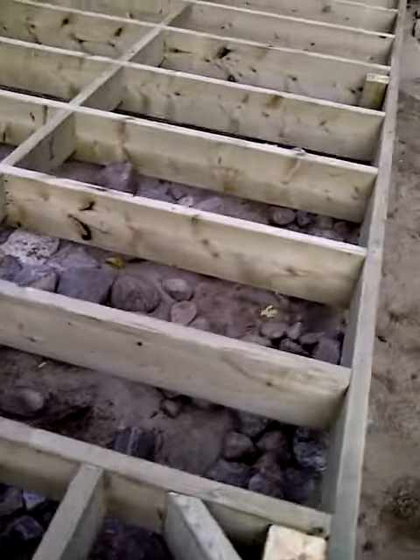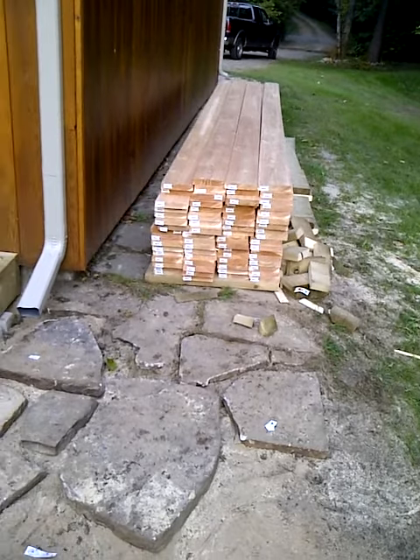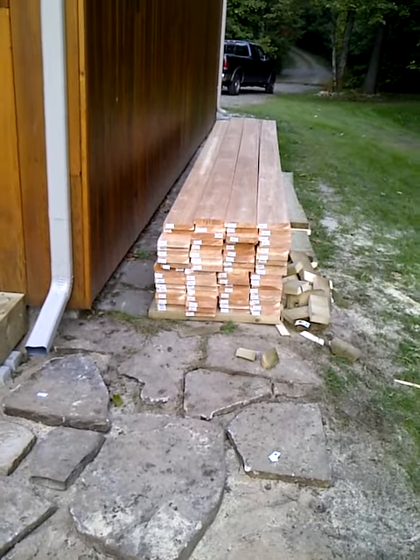I hope you're going to like it. Tomorrow, with a pack of cedar, we slap it all on top. It's going to be screwed in with stainless steel screws. I think it's going to look real pretty.